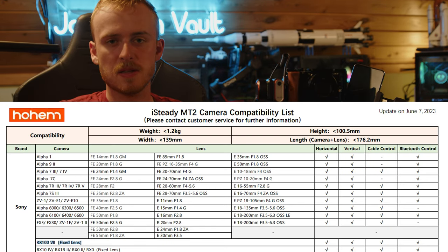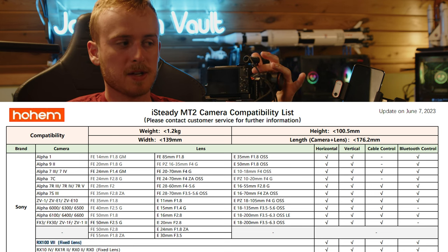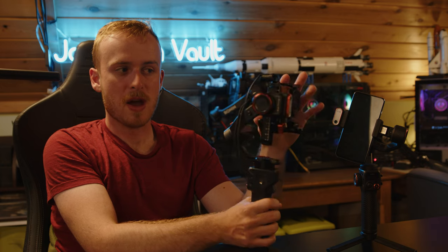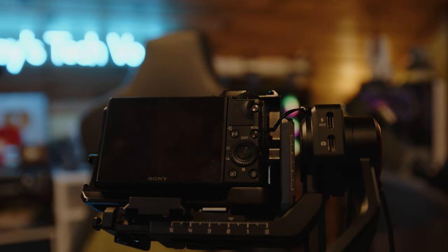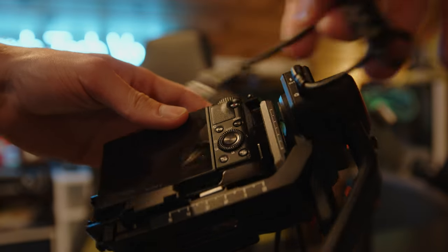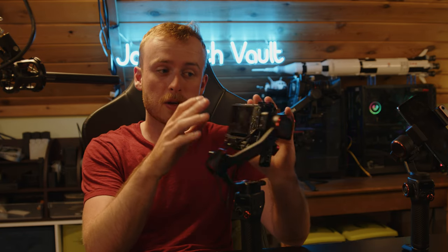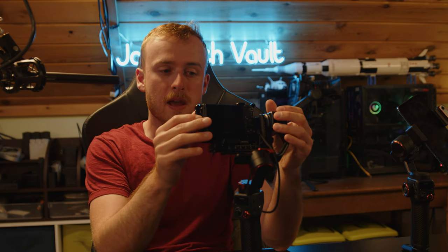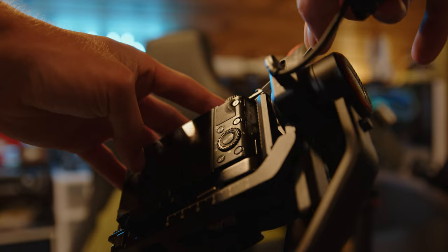One of my biggest frustrations was issues with the cable connecting to the camera. The Sony RX100 is actually one of the main cameras they tout support for, but all the connectors are on the side of the gimbal that has the arm. You end up scooting the camera over to plug in cables, which then off-centers the camera. The cables also don't come with upward or downward-facing right-angle connectors, and my cable was very spotty — half the time it didn't work with zoom control.